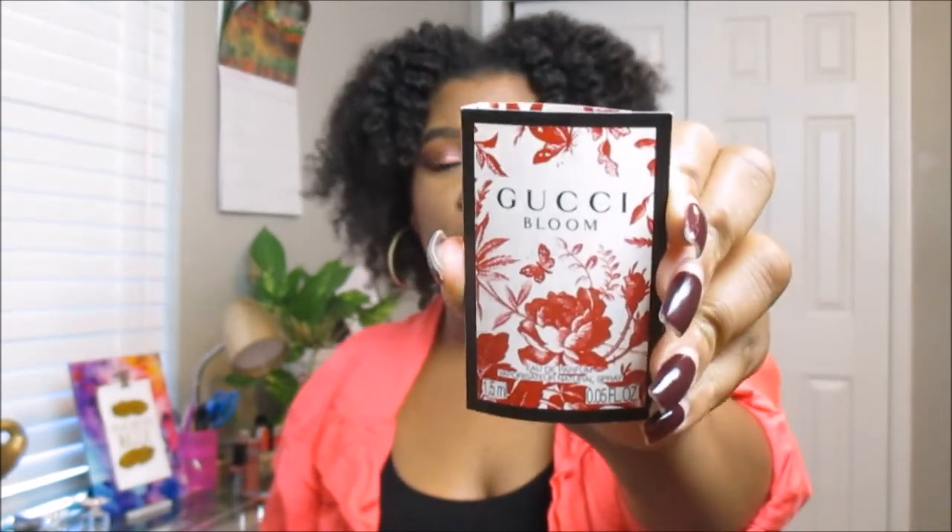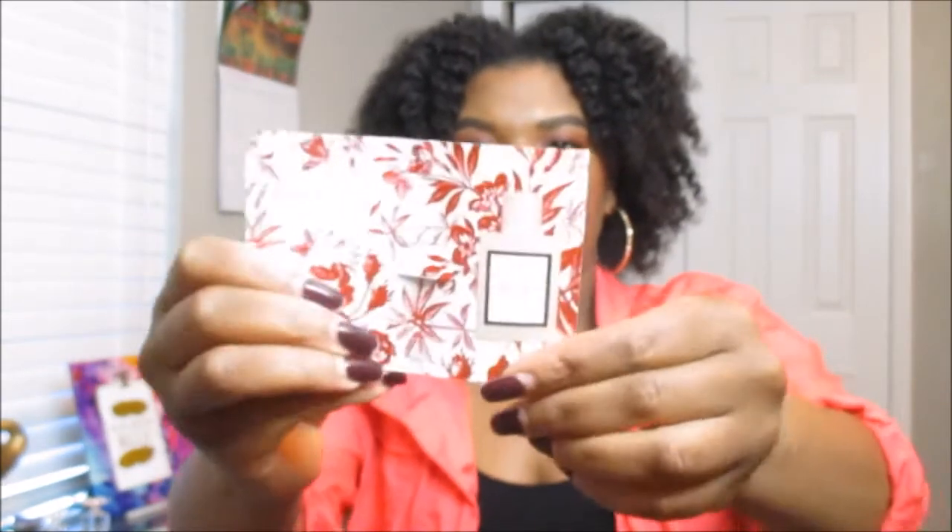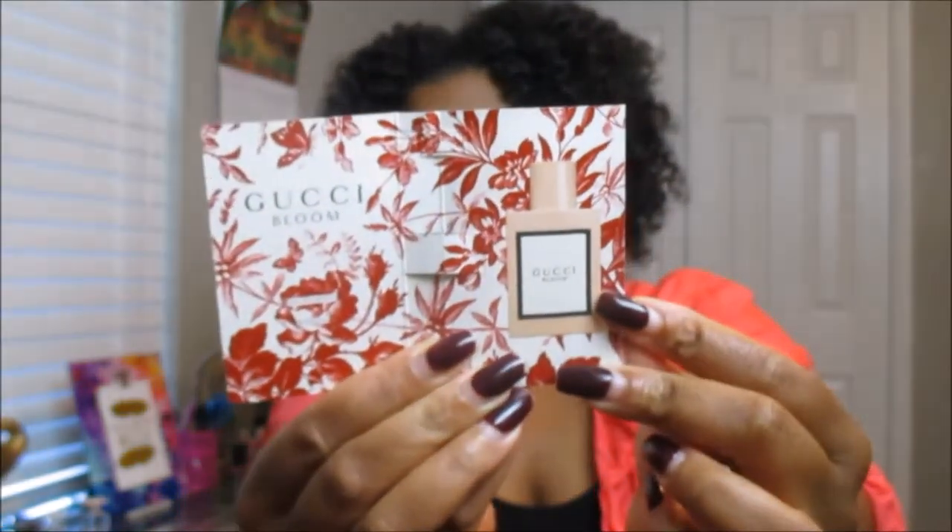Next we have a new perfume from Gucci — the Gucci Bloom scent for October. I already went ahead and sprayed it and it smells so good. I don't have anything on today so let me use it on camera. It is so soft and definitely smells like roses — a definite floral scent. If you're not a floral girl this probably isn't for you. It's perfect for fall and even winter months. It's very light and refreshing.